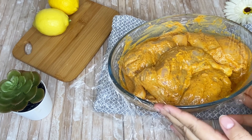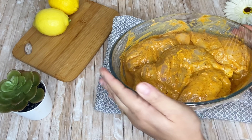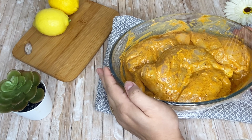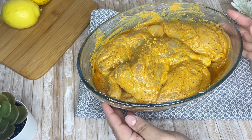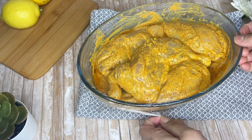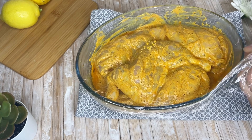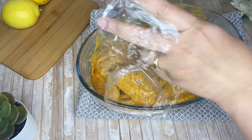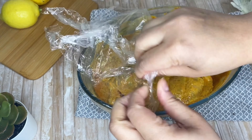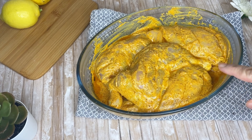I will wrap the chicken in cling film and leave it for 2 hours. After 2 hours, this is an option — you can marinate the chicken for 1 to 3 hours, or even overnight for best results.